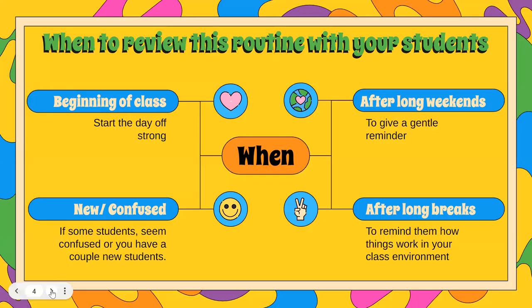When to review this routine with your students — here are some tips and ideas. At the beginning of class, start the day off strong. Maybe it is at the beginning of class for a whole week when you're introducing a new one. Maybe you have a couple of new students, or maybe some students seem confused, or they've just come back from independent study for a couple of weeks and completely forgot what they need to do when you're asking for the class's attention.